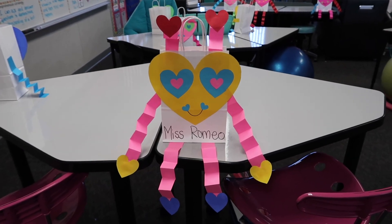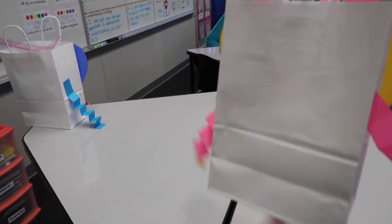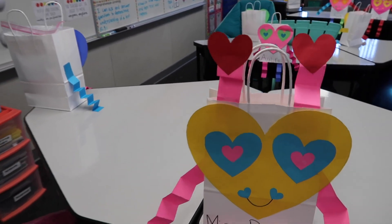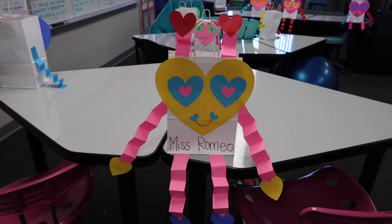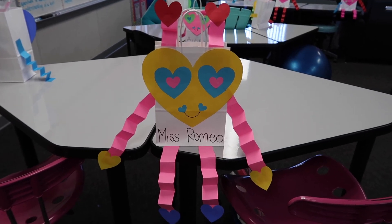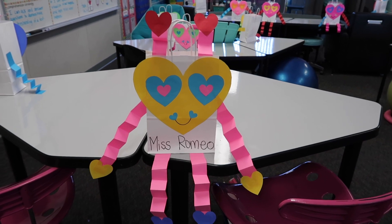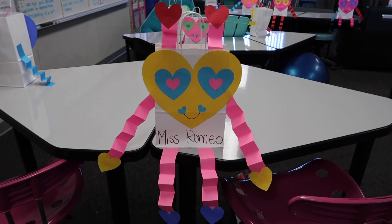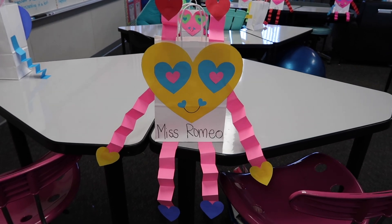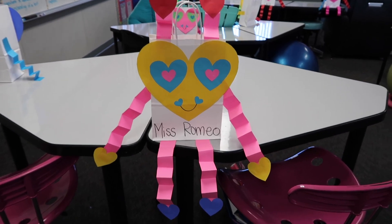I'm gonna flip you guys around and show you what they look like. So this is my example — I always make one too because I want the kids to be able to pass out notes to me and I want to get the kindness notes. These white bags are just plain white bags with handles from the Dollar Tree, they come two for a dollar. I do believe there are options on Amazon that are way cheaper, but if you're a little behind and want them for next week you can just run to the dollar store.